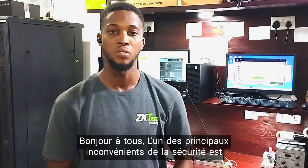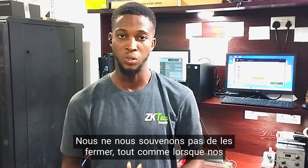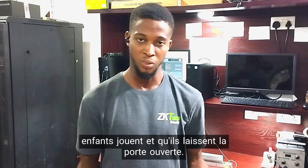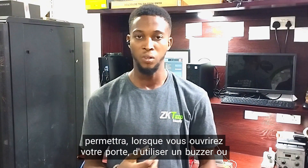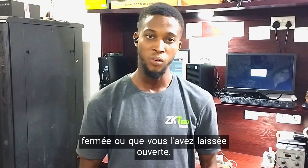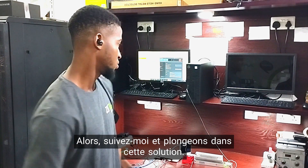Good day everyone. One of the major issues we have in security is human error. We've been in situations whereby we open our doors and leave them open, we don't remember to close them, as well as when our kids play and leave the door open. So today I'll be introducing a solution whereby when you open your door, there will be a buzzer or a sensor that will tell you your door is not closed properly or you left it open. Follow me and let's take a deep dive into it.